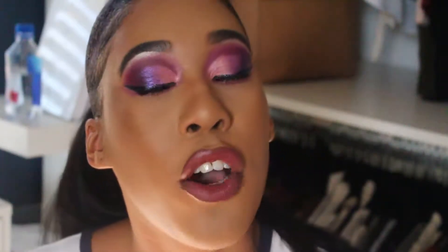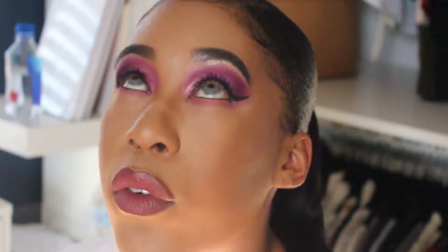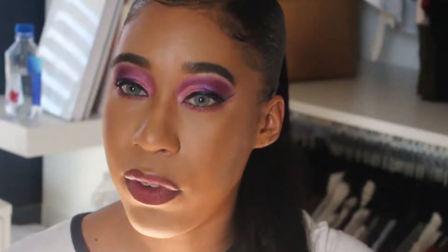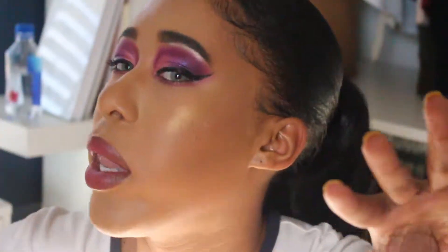I've created this look using the James Charles palette and a couple shadows from the Juvia's Place palette. It's a super Valentine's Day purply, pinky, cute look for you guys. If you want to see how I created it, feel free to watch. Don't forget to like, comment, and subscribe. Let me know what type of videos I should be doing more — a lot of people are gravitating towards my story times and get ready with me's, so let me know. Let's get to the video.